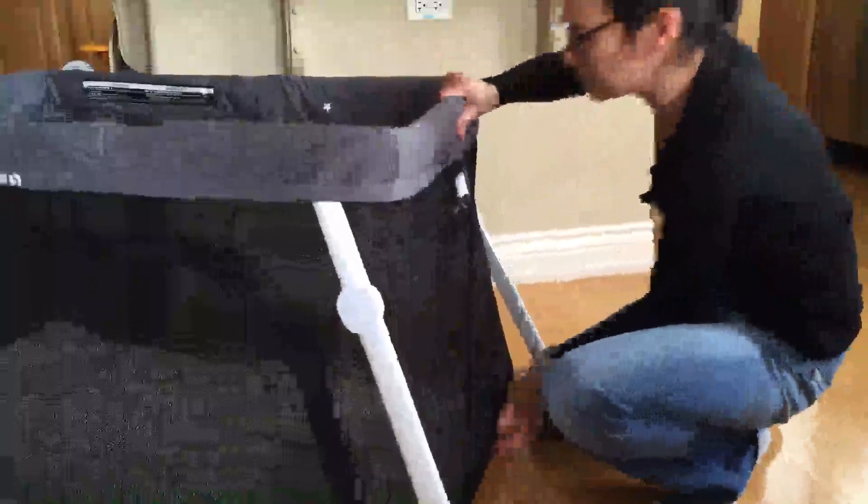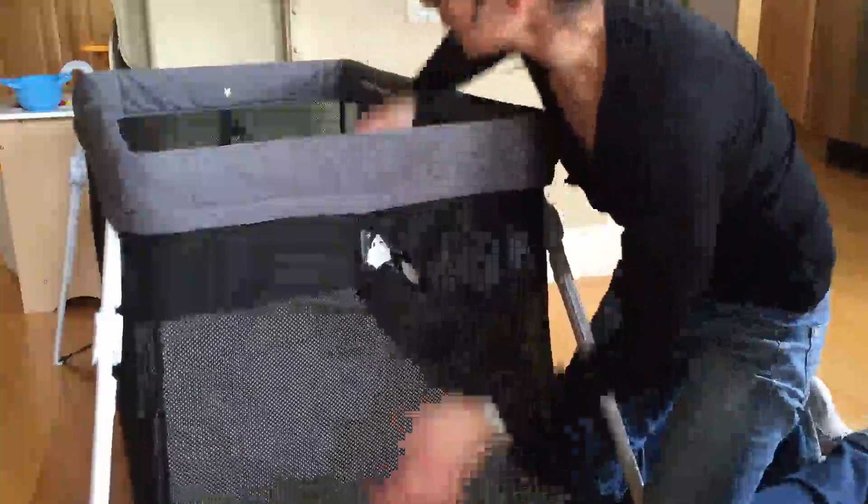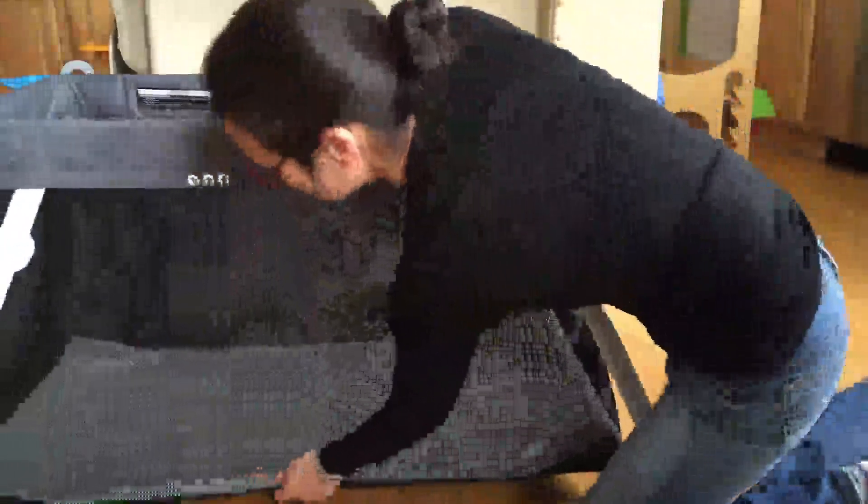So going through all six tabs — number two, number three, number four, number five, and number six. Once that's done, let's just check it out — and you've got a little play space.